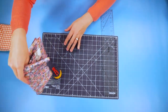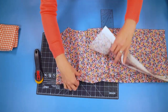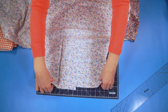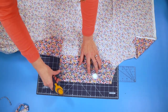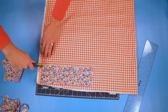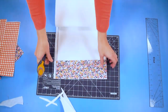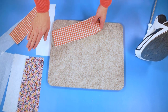The first thing you're going to do is cut out two pieces of fabric that are 11 and a half inches wide and three and a half inches tall. Now I'm going to iron my fabric pieces flat and then apply the interfacing and the fusible fleece.